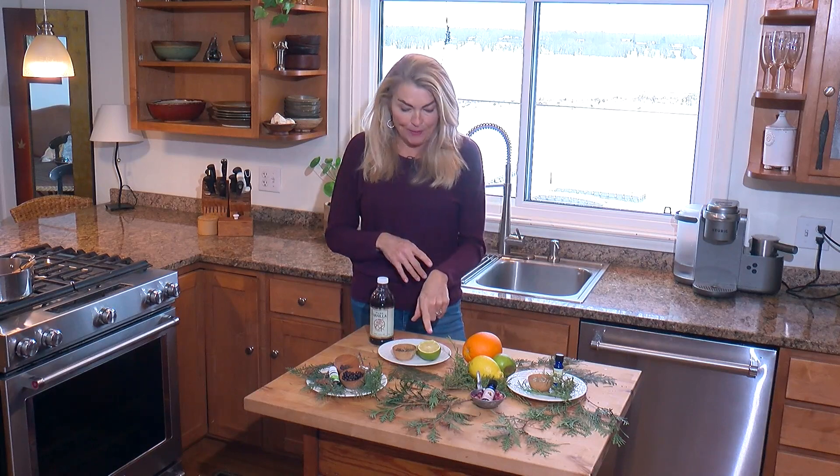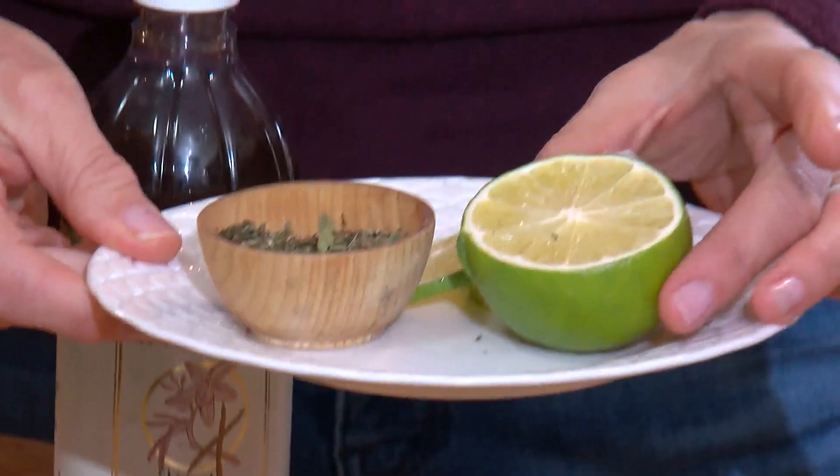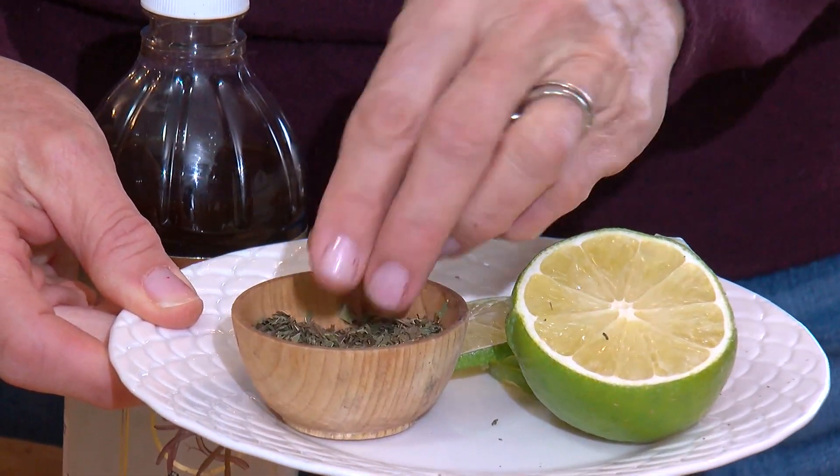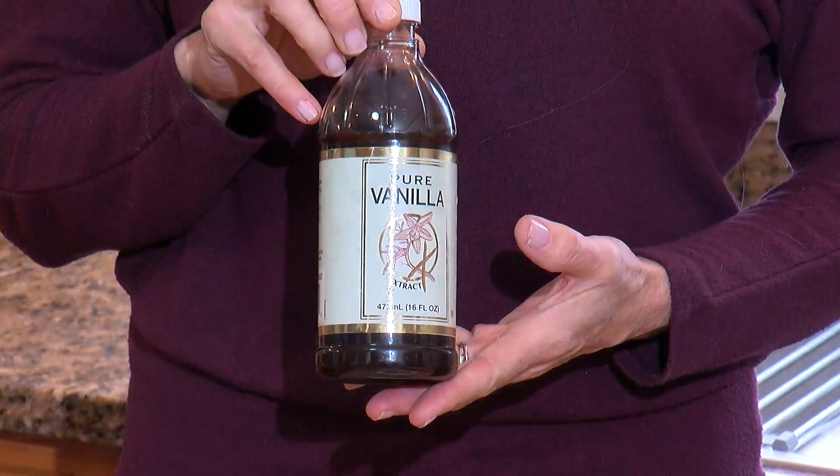And finally, one of my favorites — it's a very clean, fresh aroma that you get from sliced limes. I like to use mint. If you've got fresh mint, that's perfect; dried works as well. And a few drops of vanilla.